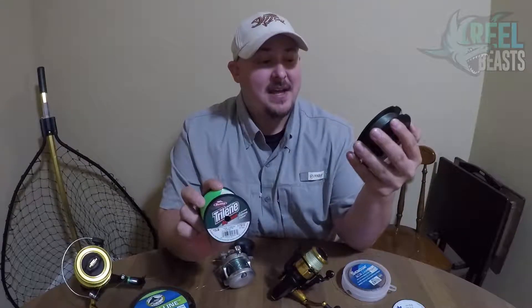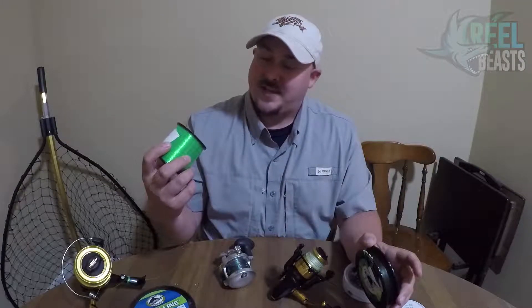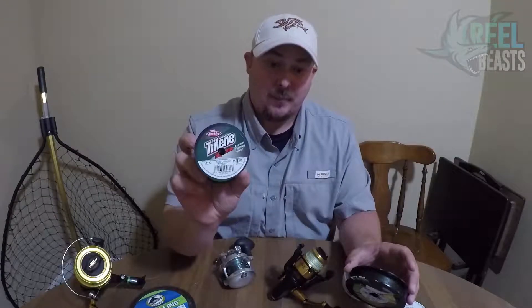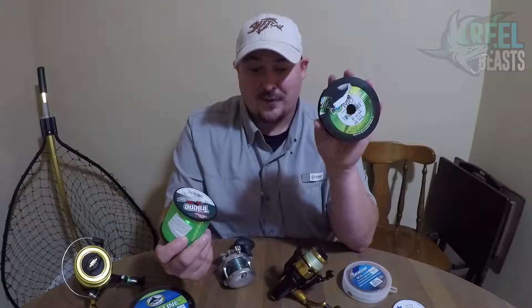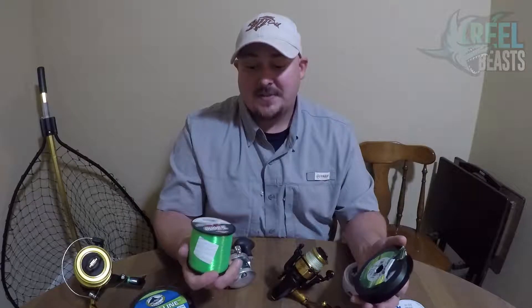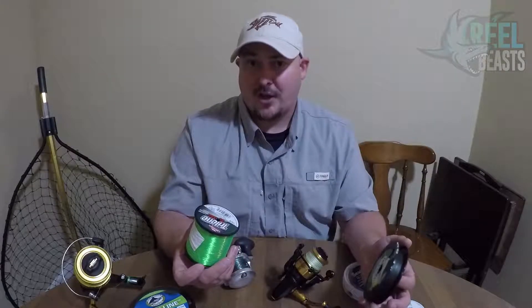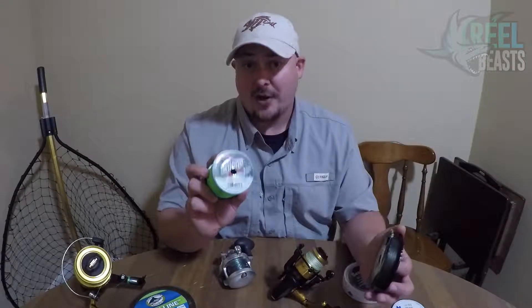You've got 50-pound test, 300 yards of Power Pro at $20 to $30 for the braid, versus 12-pound test, 1,100 yards of mono — this is the Trilene Big Game, which we use a lot around here — for $8. Major difference right off the bat. A lot of times I use braid to get the line capacity, but I use mono for situations where I could lose a lot of stuff, because it's way cheaper to replace the mono than the braid.